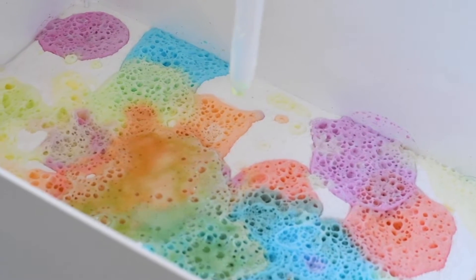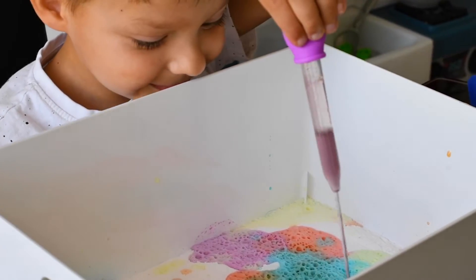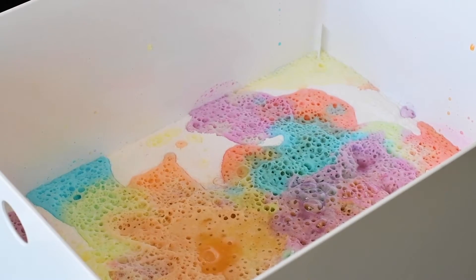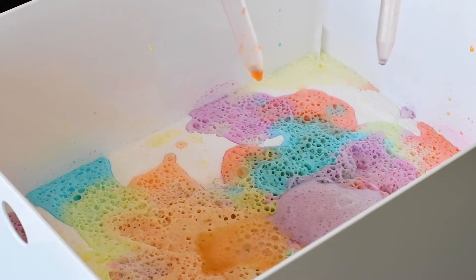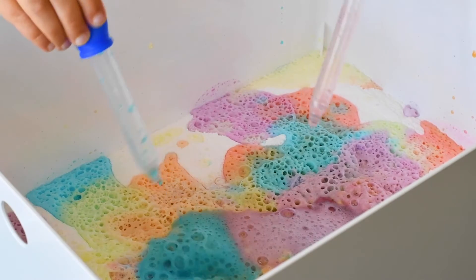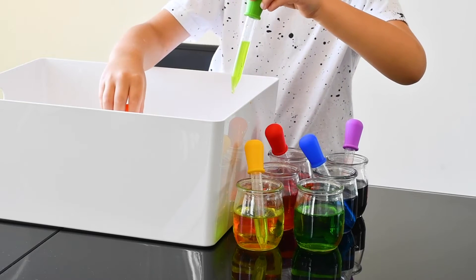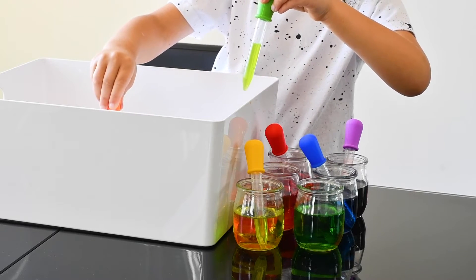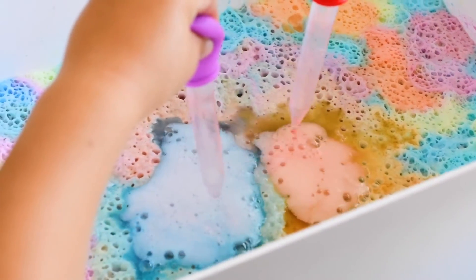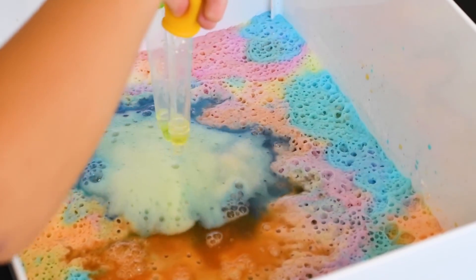Whoa! Little volcanoes over there! Purple! Here comes the purple! More and more! It's almost like a fizzy lava over there! Squishy! Wow! Yay! It's almost like a miracle! I'm gonna mix up. Beautiful! Wow!